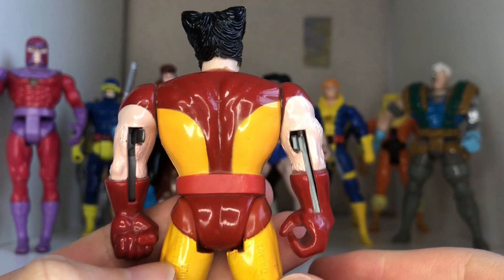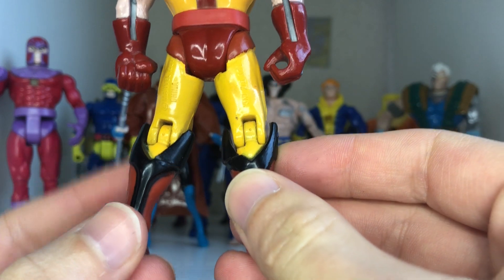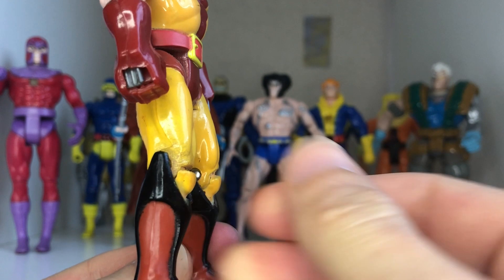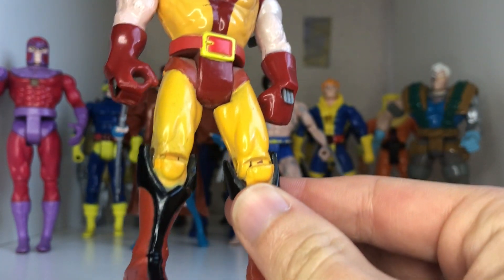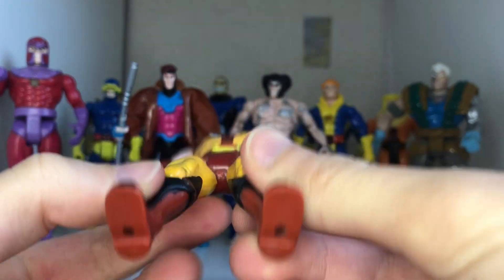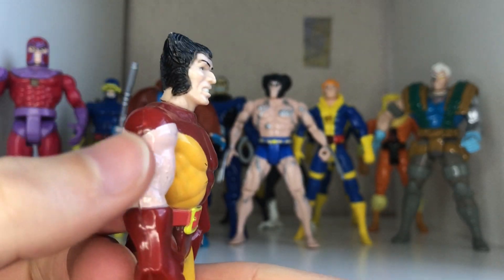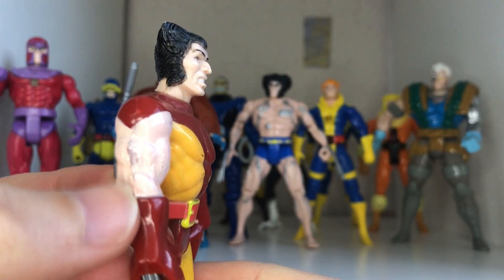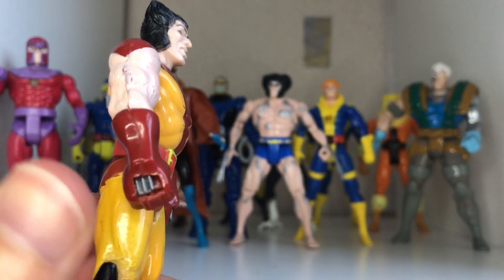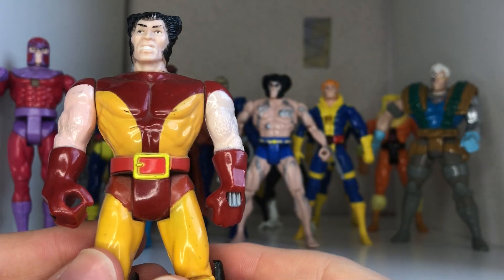A quick 360 — there is definitely more sculpt to this one, especially with the boot tops. The other one is just kind of a deco on it. There are peg holes at the bottom of the feet on this one, which the other one did not have. The arm hair isn't painted but it is sculpted a little bit, and the claws have a gimmick like a lot of this line did.